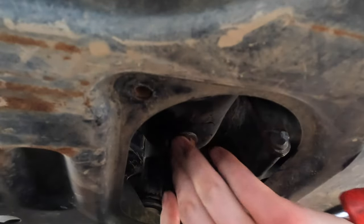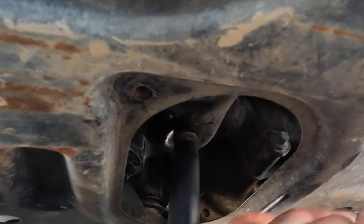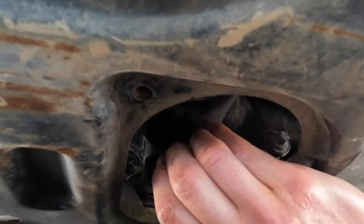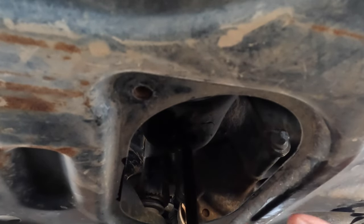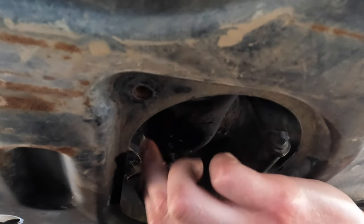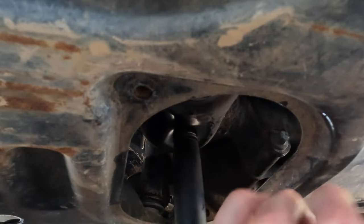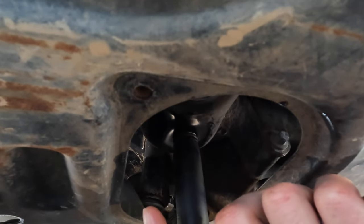Move on to the back — this is the drain plug. It's a 14 millimeter socket and you'll need an extension for it. I just use an impact. Open it up, let it flow, and once it's done draining make sure to put it back, clean it up so you can check for leaks later, and snug it up — not too tight.